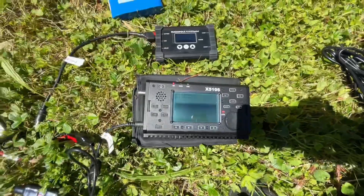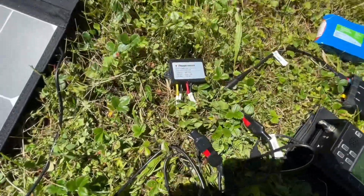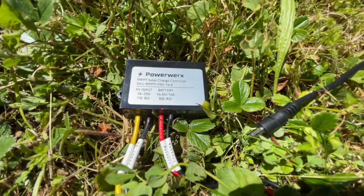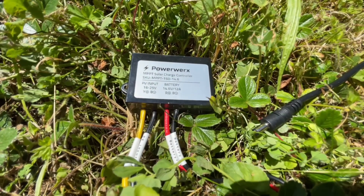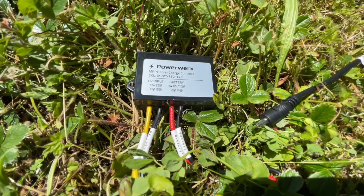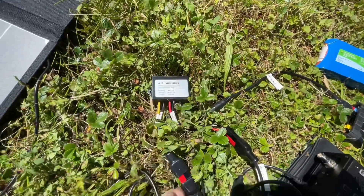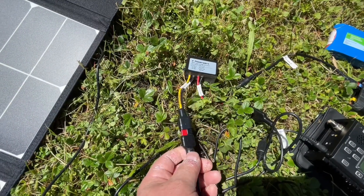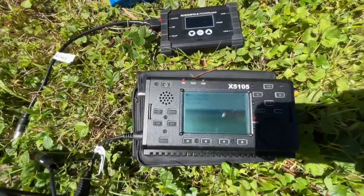What I found that works is one of these Power Works solar charge controllers. It takes 16 to 25 volts in and puts out 14.5 volts at a max of 12 amps. It comes with Andersons on one end and had MC4 connectors on the other, and I just cut those off and put on Andersons. It does charge the battery just fine.